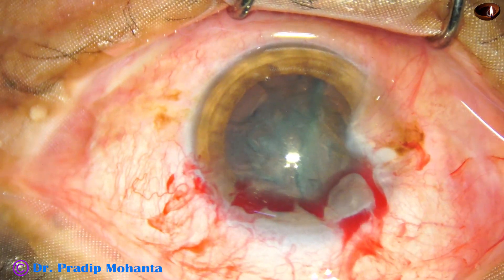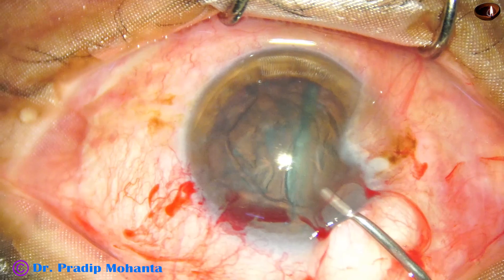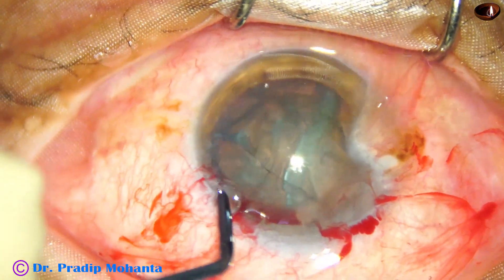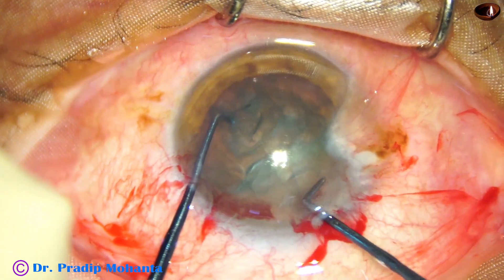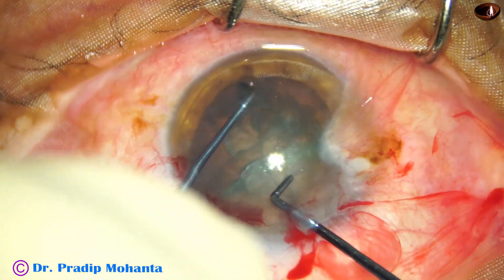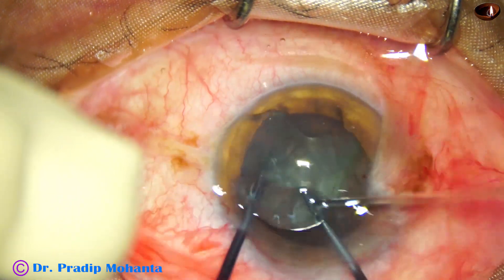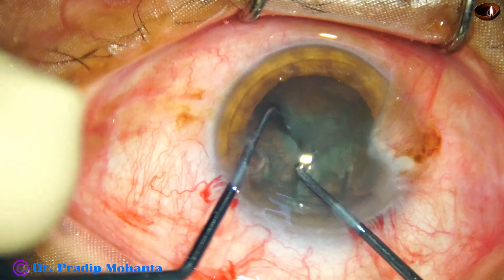The anterior chamber became shallow, so I come out, inject visco again, and now I want to make another cut — we can call this a nucleus cutter also. And here it is, another cut.